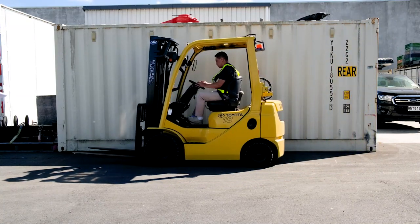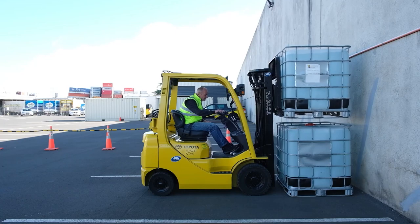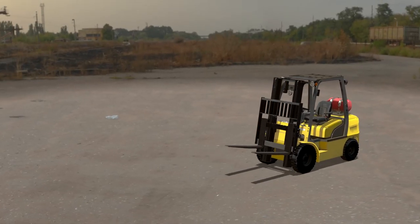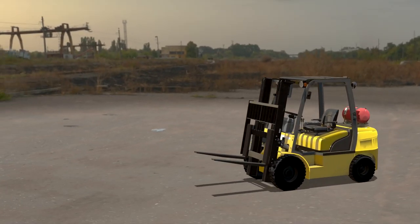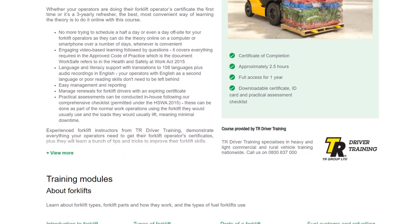Whether it's for a first-time forklift operator or an experienced forklift driver doing a refresher, the best, most convenient way of learning the information is to do it online using this Forklift Operator Certificate course.